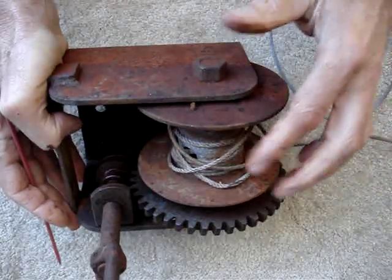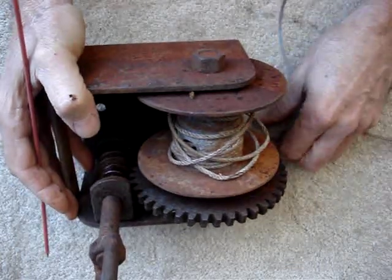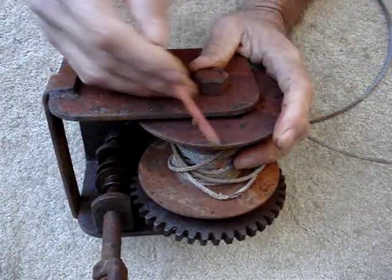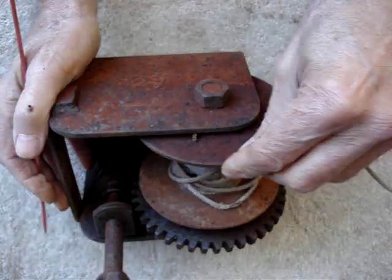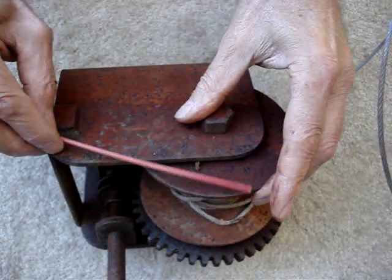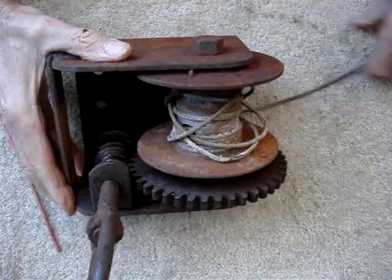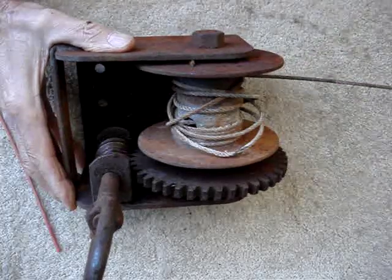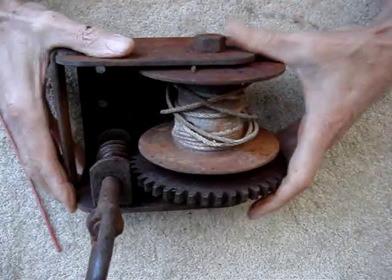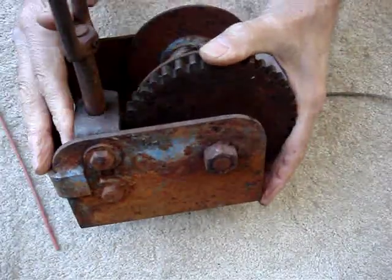Another thought: when I'm paying the rope out with the worm disengaged, you don't want to pay it out too far. I'm thinking I put a drag block on here — like a wood block that bears on the edge of the drum, with an L-shaped spring-loaded pivot over here. That way when I pay it out, the rope stays tight on the drum and doesn't get all loose.